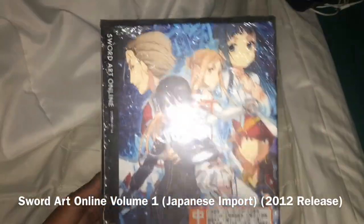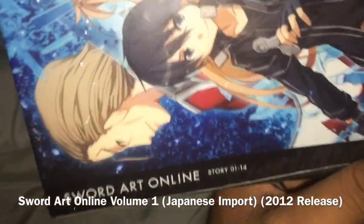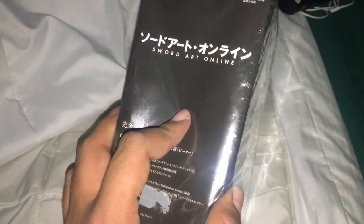Today I just bought this off of eBay — it's sold online. I believe this is actually a box set, though I'm not sure if it has either one volume or a whole set.